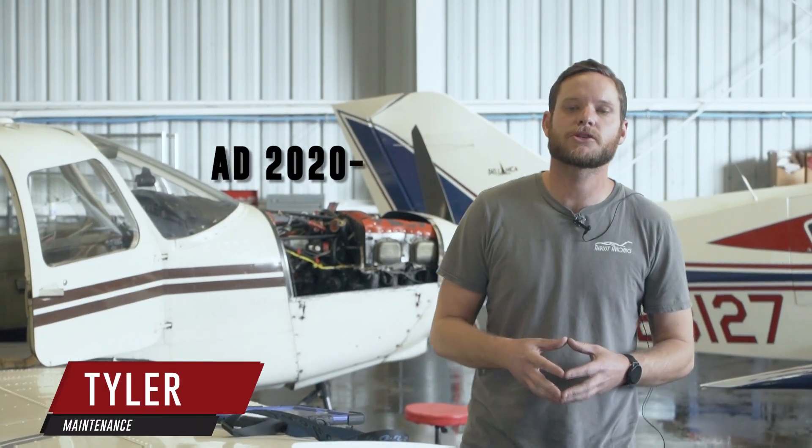Hi everybody, it's Tyler here at ThrustFlight. Today we're going to be doing AD 2020-26-16. It goes into effect February 16th of 2021.